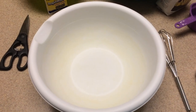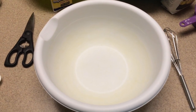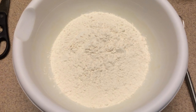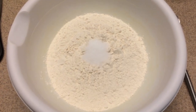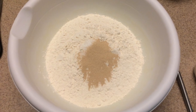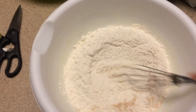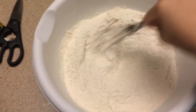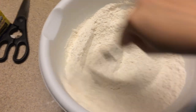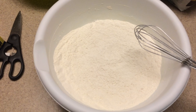First, take a large bowl — ignore the weird stain on mine, I have no idea what that's from. Add four cups of flour, two teaspoons of salt, and the whole pack of yeast. After all those things are in the bowl, just whisk it all together to make sure everything is nicely incorporated and that the yeast and salt are really evenly distributed throughout all the flour.